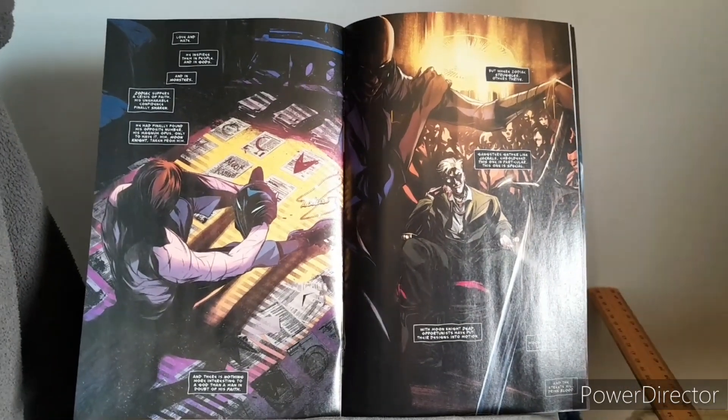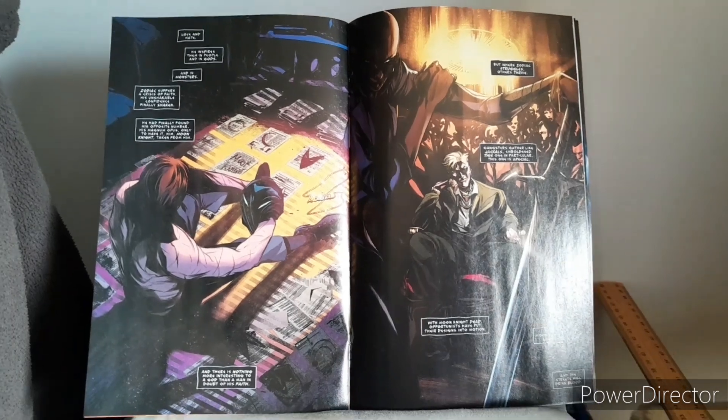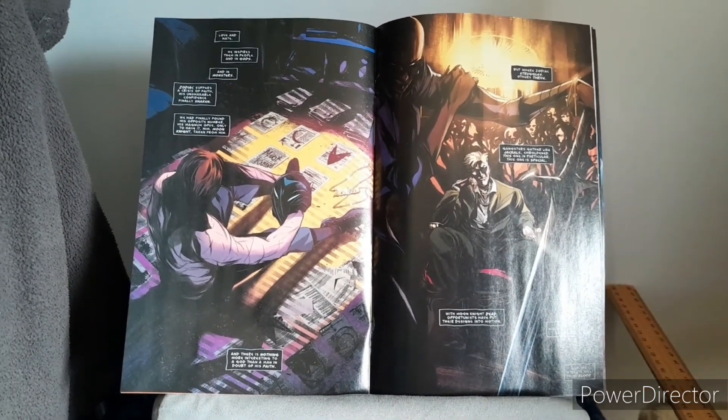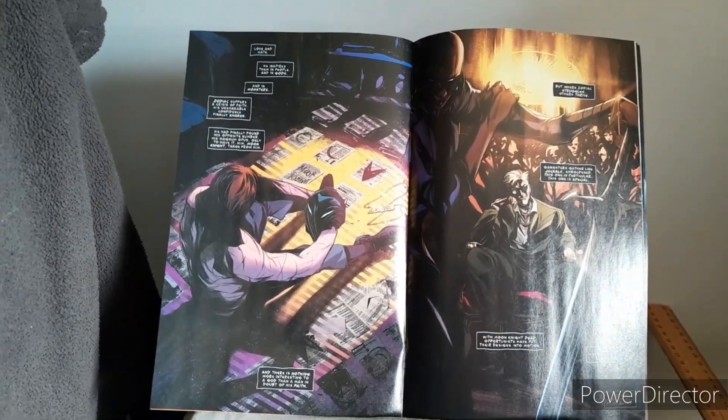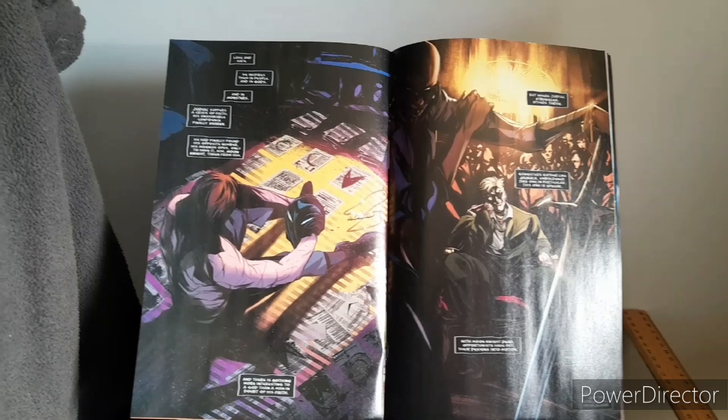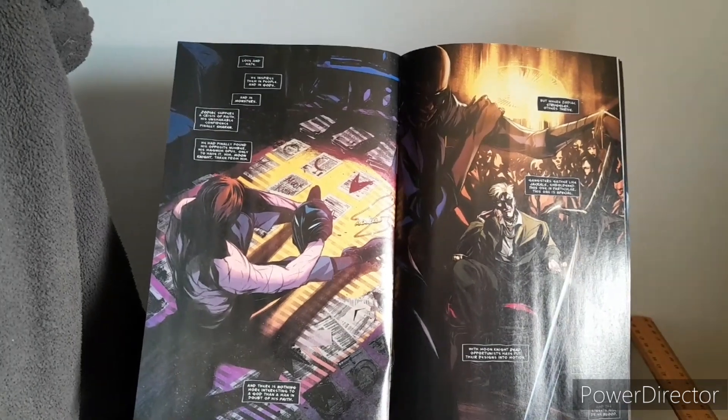As we start to draw towards the middle of the story, we are catching up with other characters that have been showing up in this story: from the character of Zodiac, Soldier, Dr. Andrea, Hunter's Moon, Tigra, Zodiac, and Apewool.